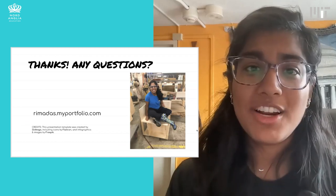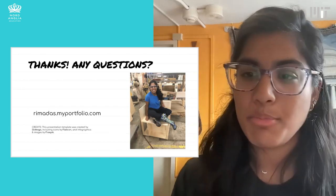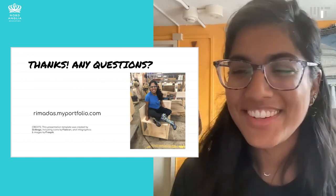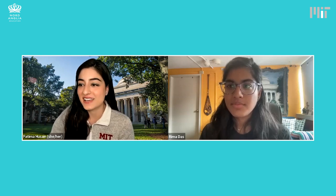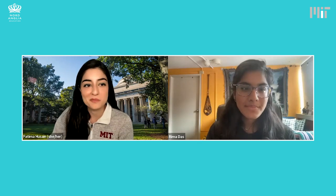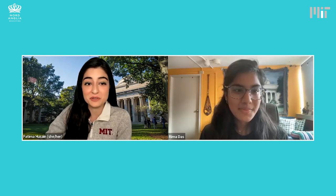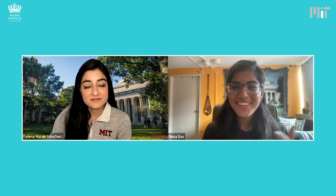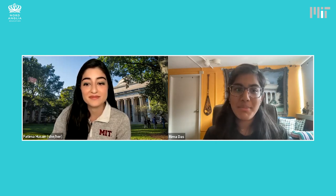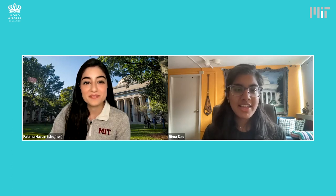I'm super excited to be here and would love to answer any questions. While we're waiting for Nord Anglia students to ask their questions, I wanted to start with a question about makerspaces in general: what machines, instrumentation — what are the things you'd find in a good makerspace? One thing I'll say is that often one of the most important pieces of equipment in a makerspace is actually a couch. One of the key things that makes a makerspace really successful is having space for community in addition to having specific machines. A makerspace isn't just a room full of tools — it's actually a community space.